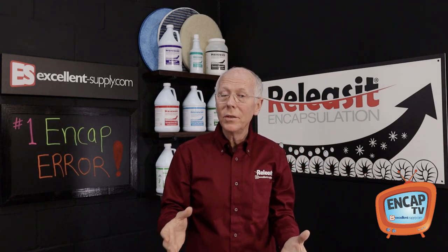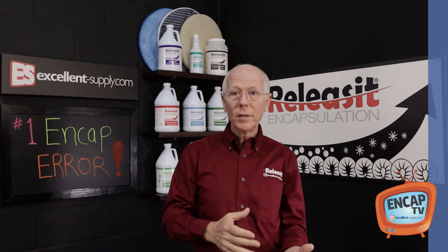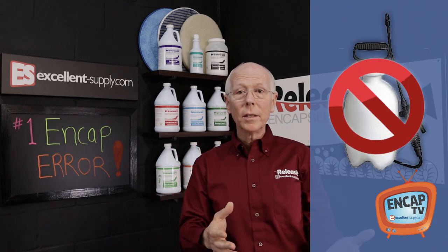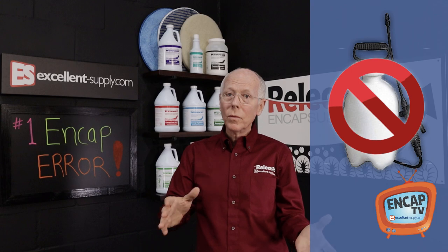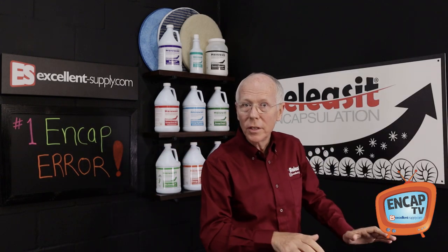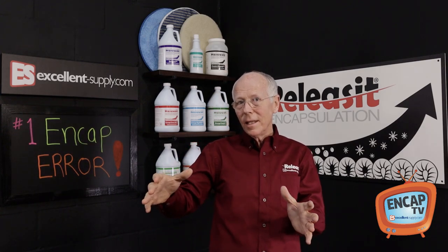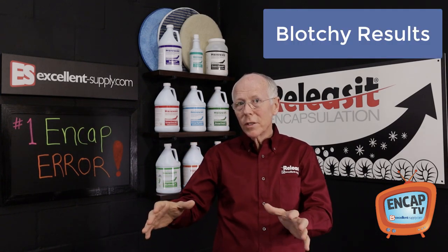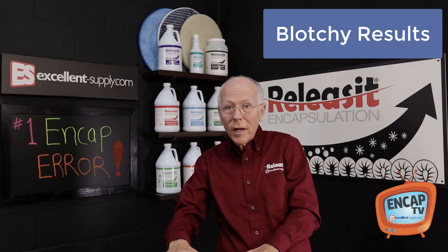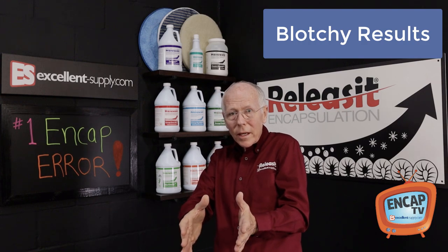Now one thing that some guys do that gets them into trouble is they'll use a sprayer — like a battery sprayer, electric sprayer, or pump-up sprayer. They'll spray a section, then go grab the machine and hit the carpet. The problem with that is you're not going to get even results. It starts to penetrate the carpet fiber, and by the time you're scrubbing it, you've got drier areas and wetter areas.